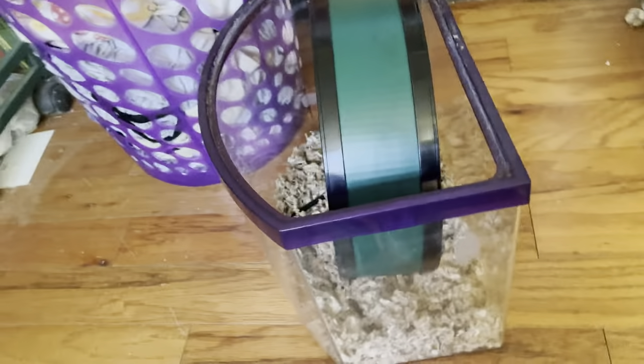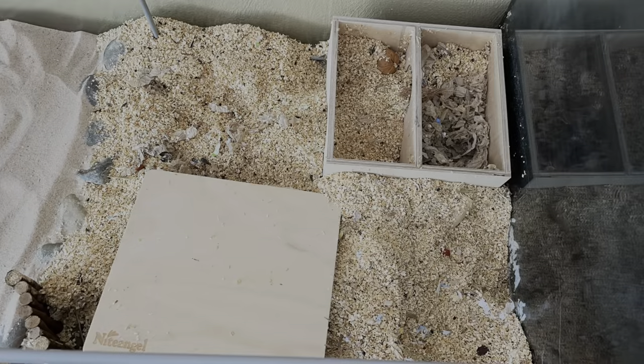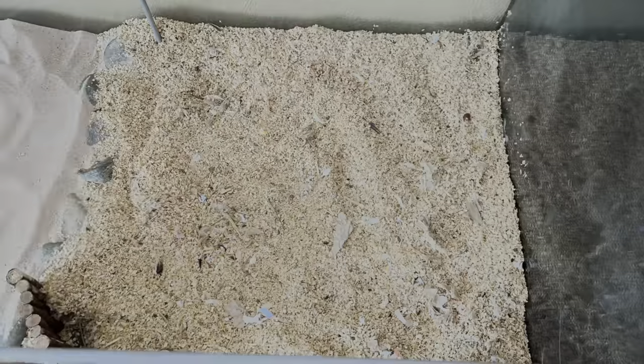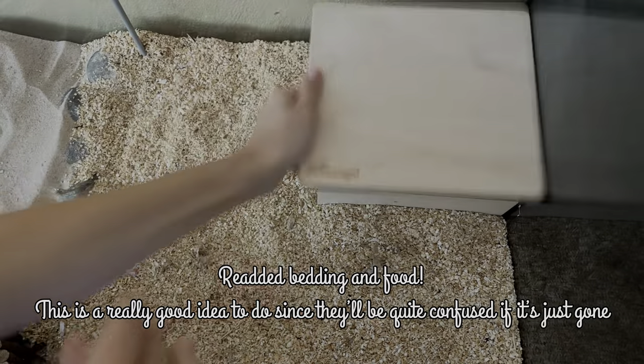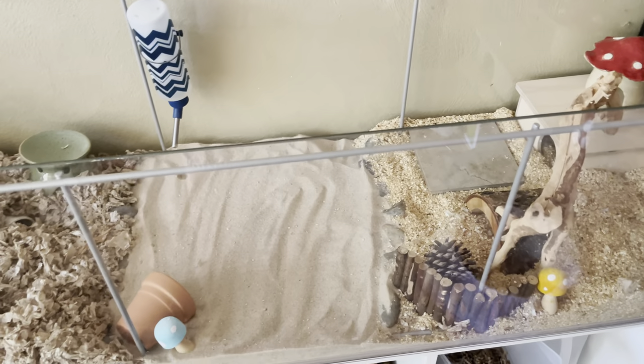Little Ivy is not a happy girl because her wheel will not turn in this cage. I think it's because it needs to be cleaned — it's touching the bedding down there so it's having a hard time moving. She's not very happy so I'm going to try and speed this up. Guys, it's already looking so good!